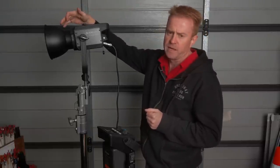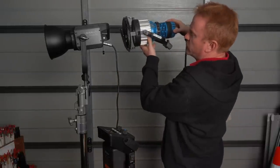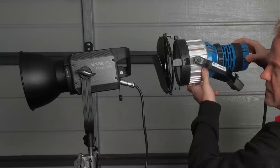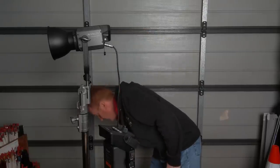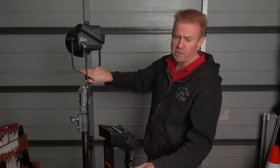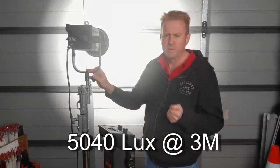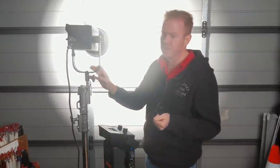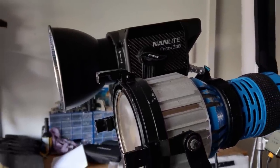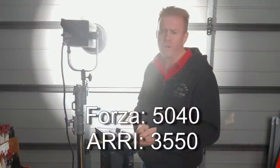Now let's talk about this thing with the reflector on. To give you some idea of size, this is an Arri Pocket PAR 400 — nose to tail it's about the same size. With the reflector on, this thing jumps to almost three times brightness — it comes in at 5,040 lux at three metres. In a shootout with the Arri Pocket PAR 400, the Arri came in at 3,550 lux. And that was with no lens — flooded out fairly even, but no lens.